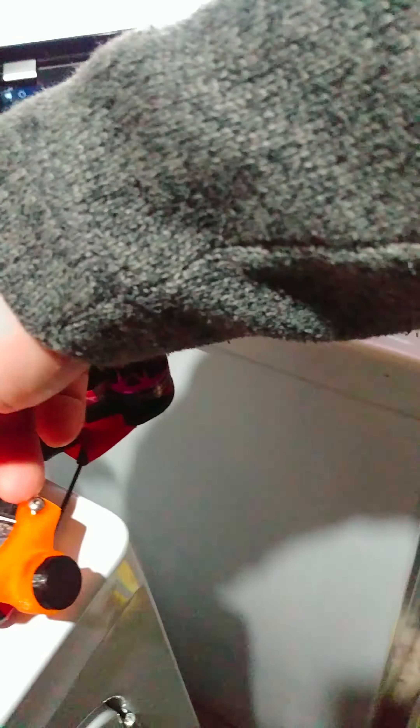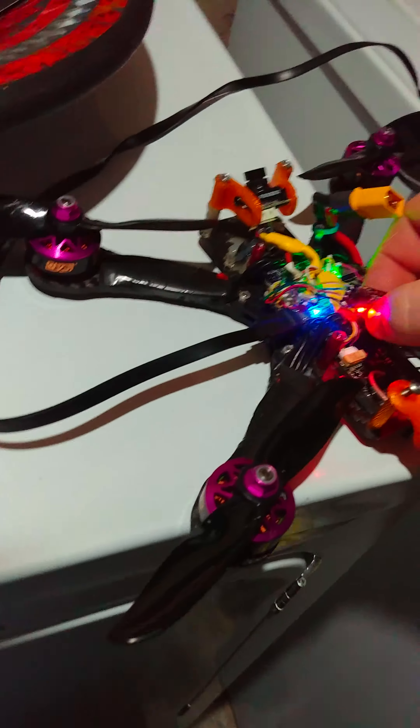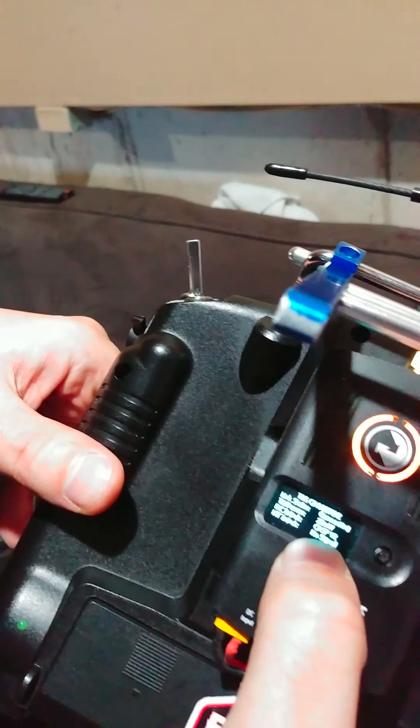Now we put it in — I'll put the nano back into bind mode. You've got it on 10 milliwatts? — 25 milliwatts. Unplug it and plug it back in. Sorry about the shaky video, but it is what it is. I'm going to put it into bind mode.